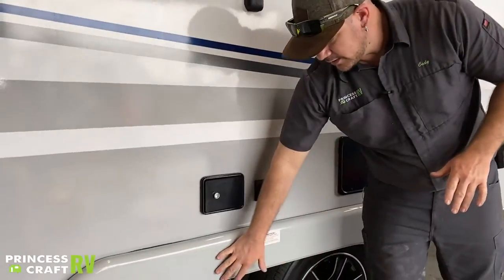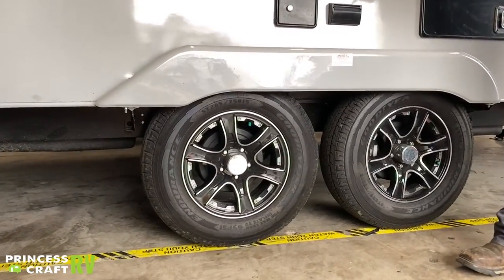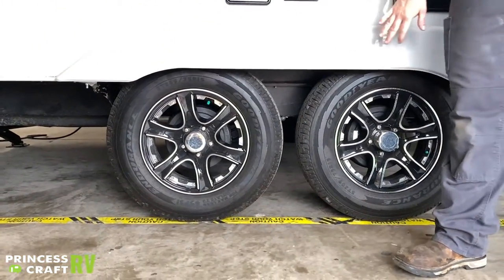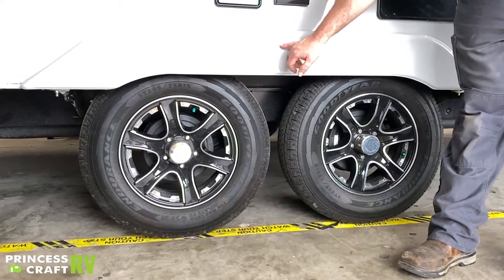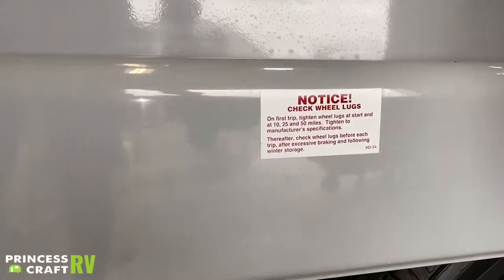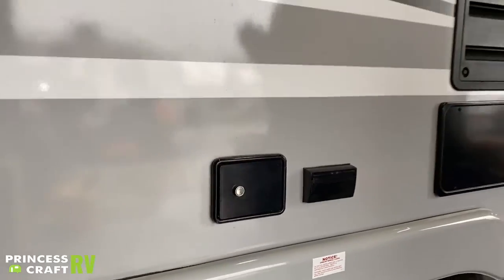On your wheels and tires, two things: check your tire pressure following the manufacturer's recommended PSI, and check your lug nut torque. All lug nuts need to be torqued per manufacturer recommendation — for your first trip, check at 10, 25, and 50 miles at 200 foot-pounds. After that, we recommend rechecking before every trip to at least 100 foot-pounds.